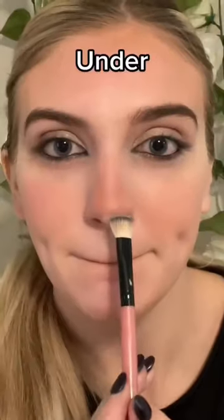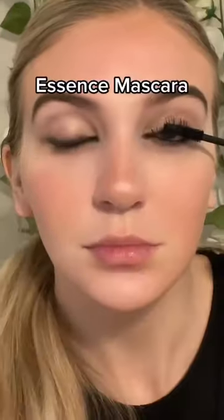Now pat up the sides of the nose and under. Highlight. Essence mascara.